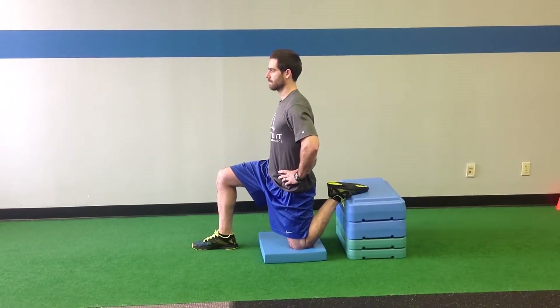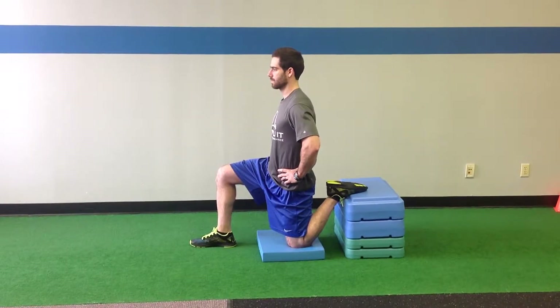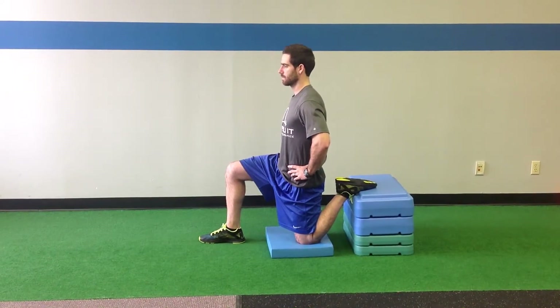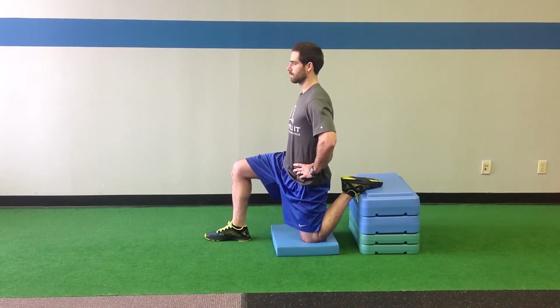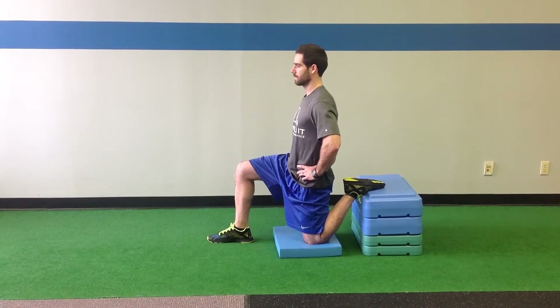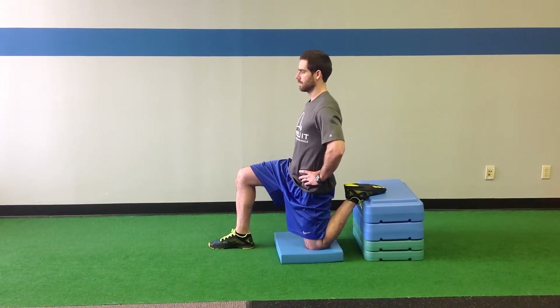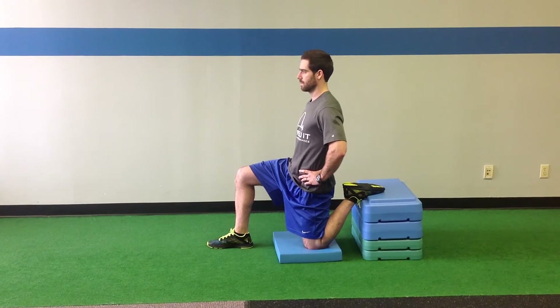For the hip flexor stretch with the rear foot elevated, we're going to start out with a box that is close to knee height. Then we're going to assume that half kneeling stance with the feet in line with the hips. We're going to posteriorly shift the pelvis so we get in that neutral position. And then as we go into the stretch, we're going to very slightly lean back. This is going to emphasize a quad stretch in addition to the hip flexor.